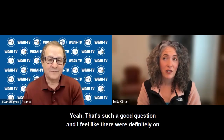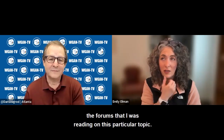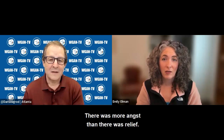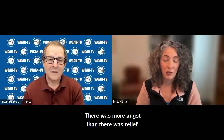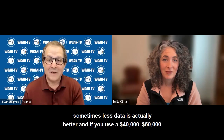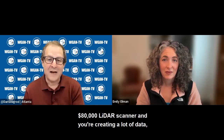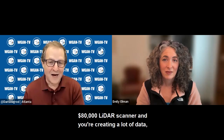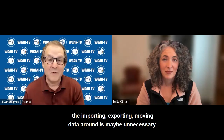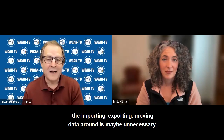That's such a good question. On the forums I was reading on this topic, there was definitely more angst than relief. Sometimes less data is actually better. If you use a $40,000 to $80,000 scanner and you're creating a lot of data — a lot of point cloud, a lot of mesh — the overhead of processing, importing, exporting, and moving data around may just be unnecessary.